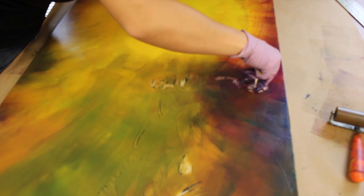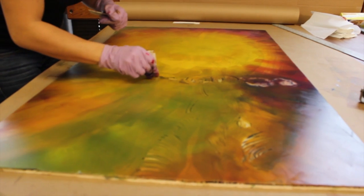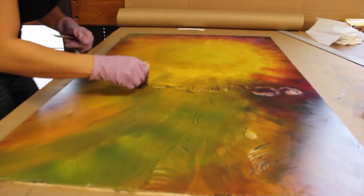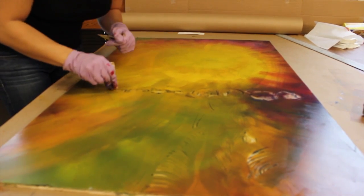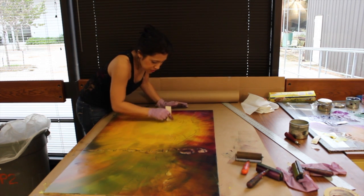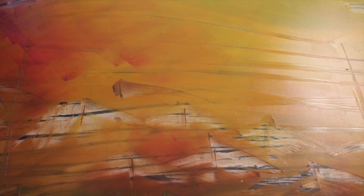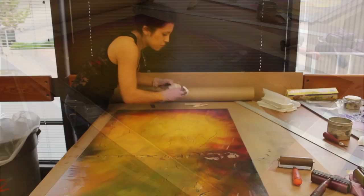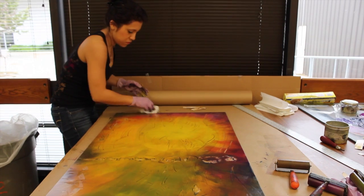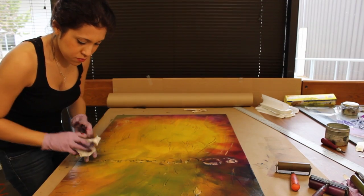At this point I take a piece of cardboard and I remove excess ink from areas that I want to be highlighted, which will just be the white of the paper. I do that very loosely just to create highlights and more texture and movement in the background. I also scratch the surface with a paper towel because it creates small textures and lines.